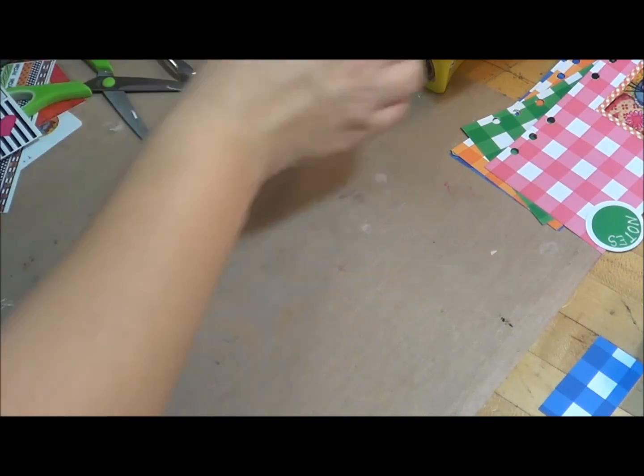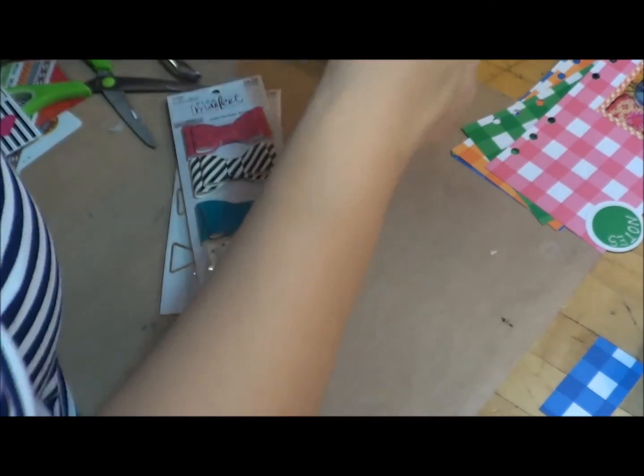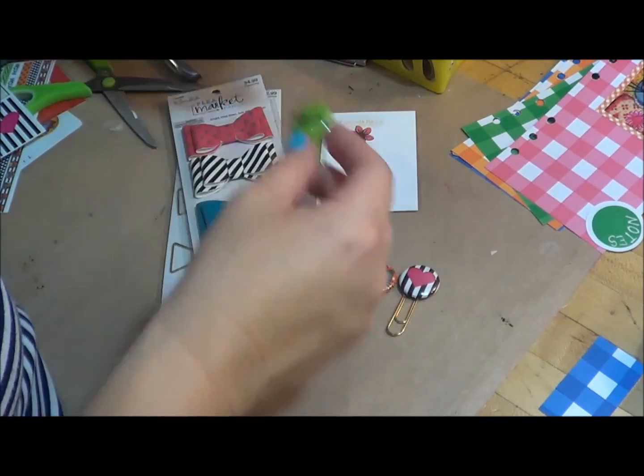While those are kind of drying, I'm going to show you some accessories that I have created. We have the pins — I made paper clips out of these pin backs.